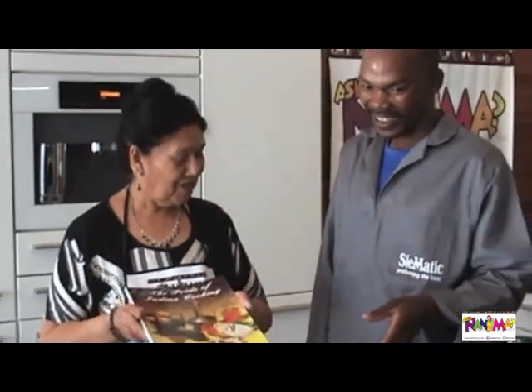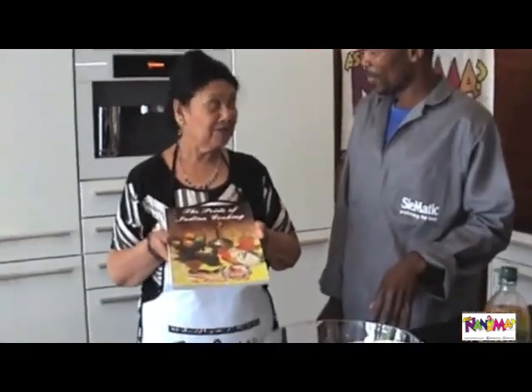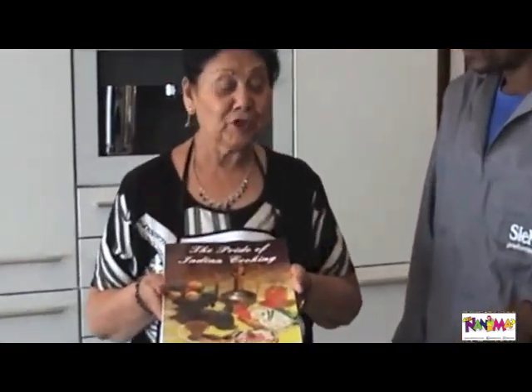I am Maryam Belly. So now what are we going to do? I am making Pakistani chicken. It's Pakistani chicken. It comes from my recipe book called the Pride of Indian Cooking.